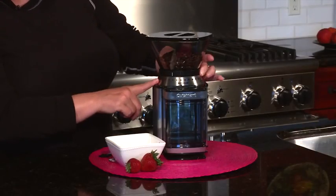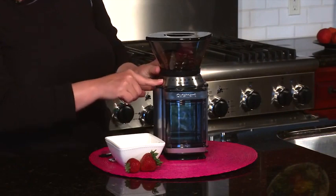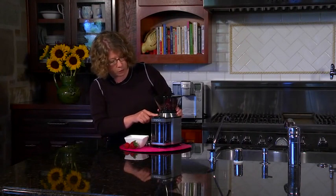Something I should mention is that it goes from fine just by twisting this all the way to coarse. Fine is used for espresso and coarse would be used for things like French press. Today I'm going to put it on medium and I'm just going to hit start.